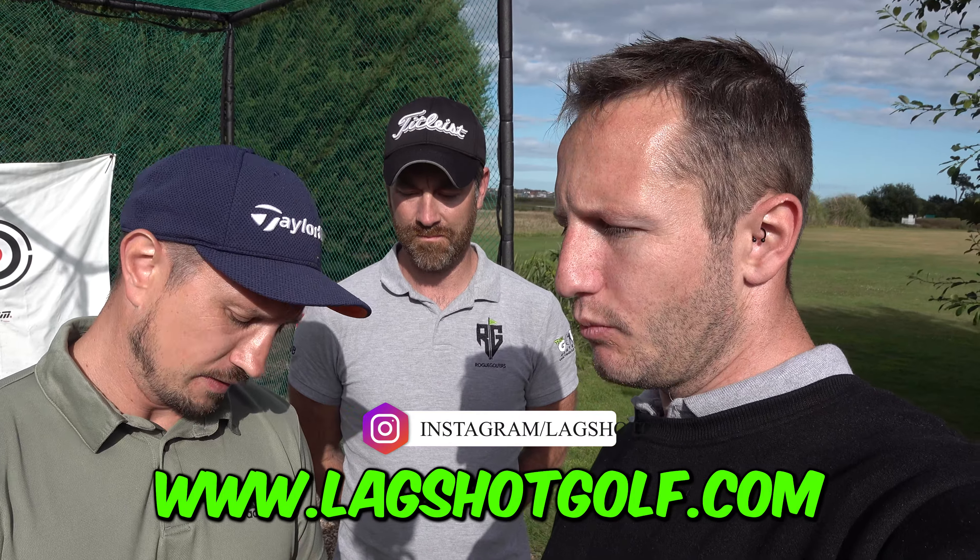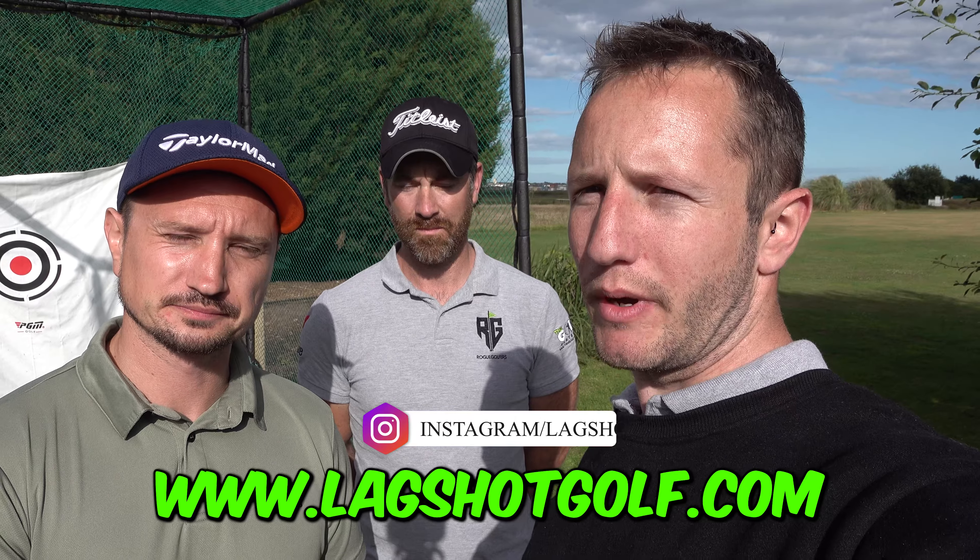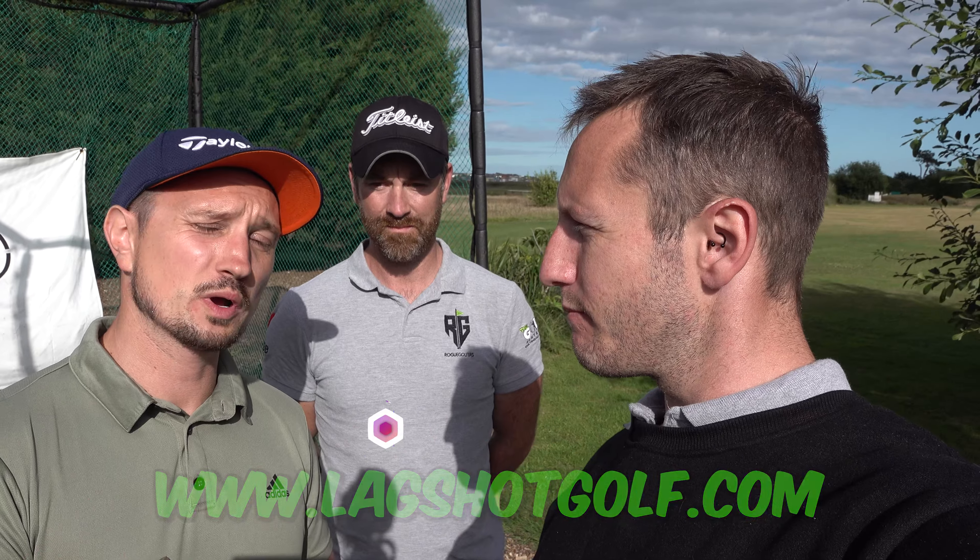Good job Lag Shot — it's a training aid that works for a change. We're also going to give one of these away — we were lucky enough to be sent another one from Lag Shot, brand new. Go and check them out on Instagram, we'll put a link, give them a follow, and we'll leave a link in the description to their website. Once we've done the 900 subscriber giveaway — which we're very close to — we're going to do a new giveaway for our thousand subscribers and this will be in the bundle. If you've got one, let us know in the comments how you're getting on with it, because it is quite tricky to start with. Take care guys, see you in the next one!